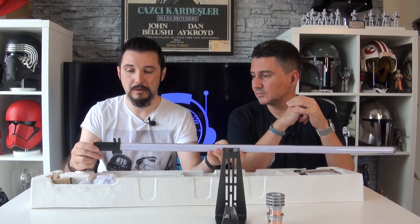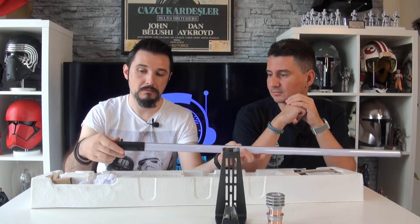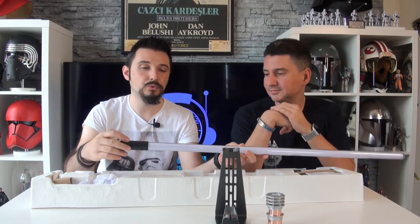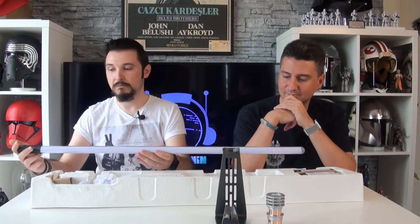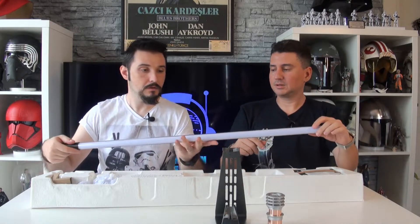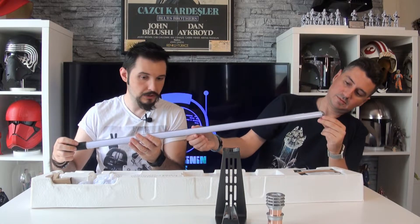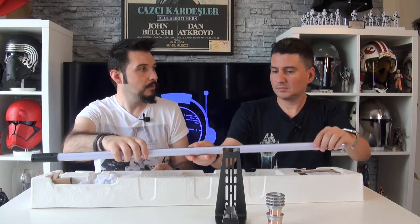Blade'imiz bu. Üzerinde herhangi bir yazı yok, çentikleri görüyoruz — bunlar kabzaya oturması gereken çentikler. Blade boyu ne kadar? Ben bakmadım ölçüsüne, 30-32 inç gibi bir şey sanki. Çok ince mi diye baktım ama değil. En ince blade'i Yoda'nınkinde görmüştüm — oradaki blade biraz daha ince ve boyu kısa.